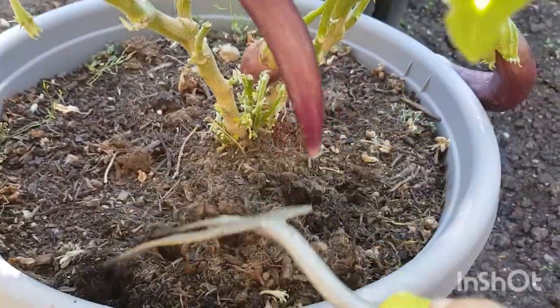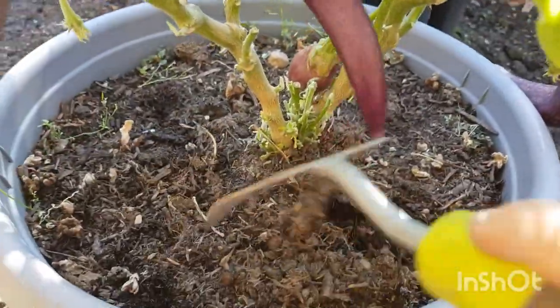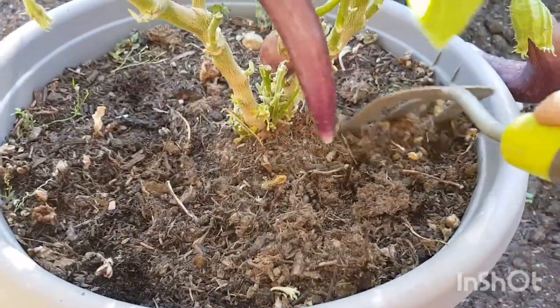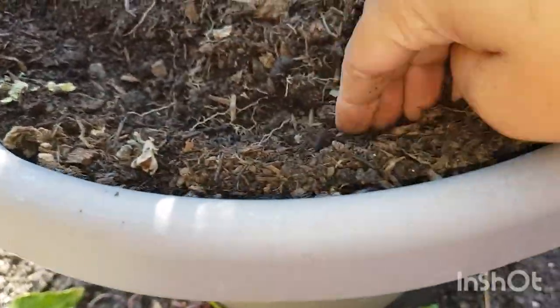I am going to wash it with water. I will wash the water as well, and wash it thoroughly. It is very important to wash properly.